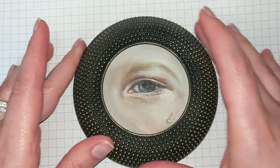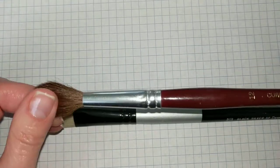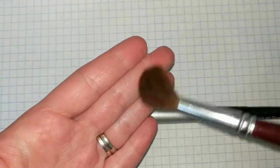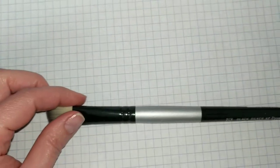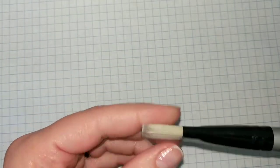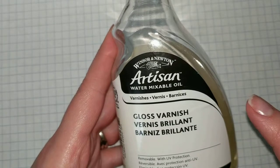I'm going to show you two brushes. This one here is a watercolor brush — it's a natural brush — and all I'm going to be doing with it is wiping away any dust that's settled on the painting. For actually putting on the varnish, I'm going to be using this brush — it's a synthetic brush. The varnish I'm going to be using is the same brand: Winsor & Newton Artisan water mixable oil gloss varnish.